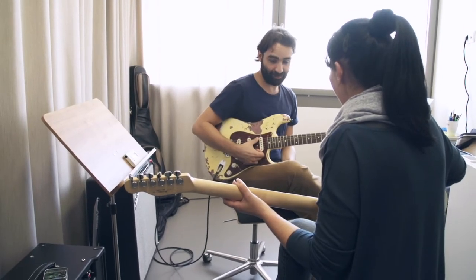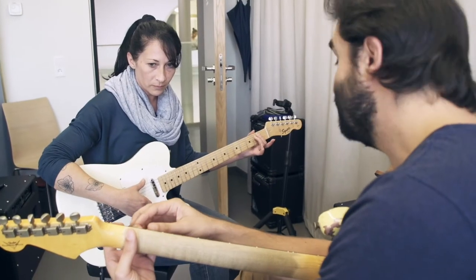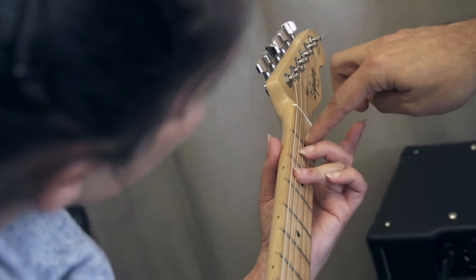Learning to play the guitar can be a very difficult experience. Trying to place your fingers, trying to read sheet music and music notation, music tablature, can be an overwhelming experience for someone brand new. We wanted to make it easier for you to learn how to play the guitar.